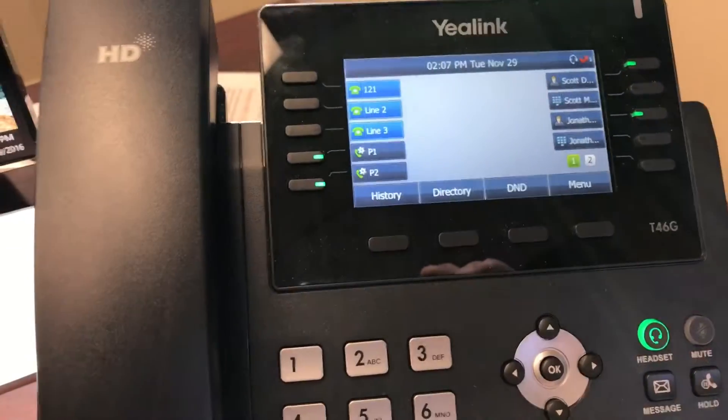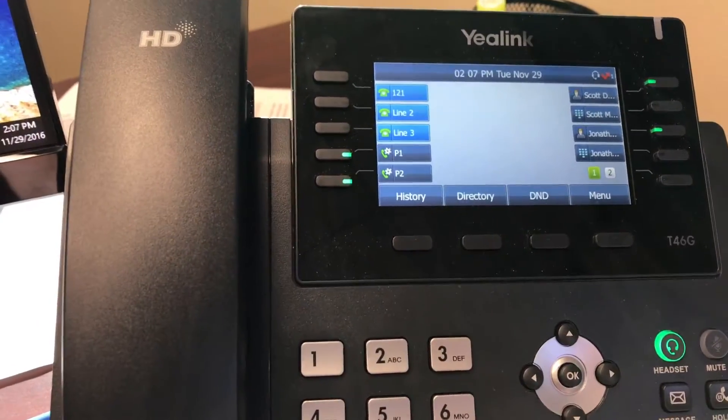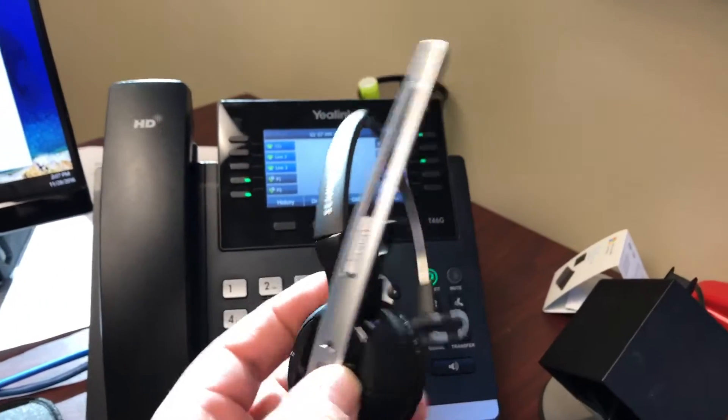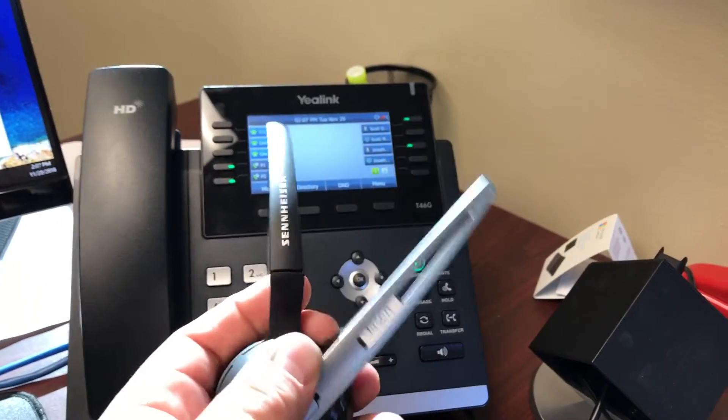So I was going to show you on a Yealink phone. This is the phone I keep on my desk. I kind of have my pick of every phone for voice over IP, but this is by far my favorite. I'll get into that in another video. But I wanted to show you that I use an Office Runner headset. I buy them all from headsets.com. You can buy them from us and save a little bit of money if you'd like, but we just get them directly from them anyway.